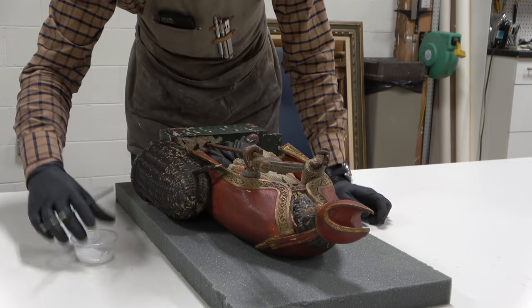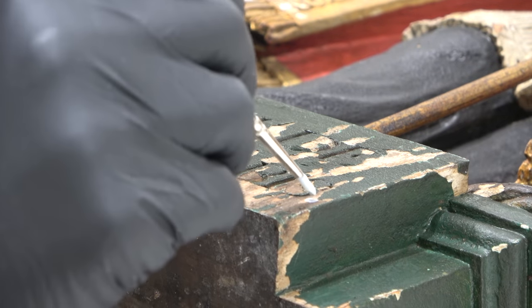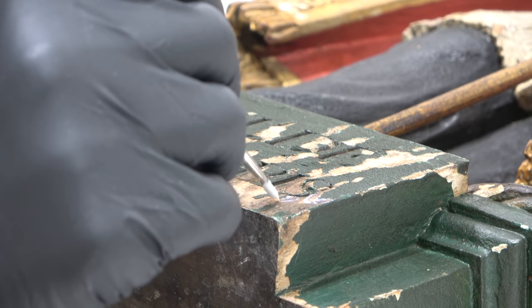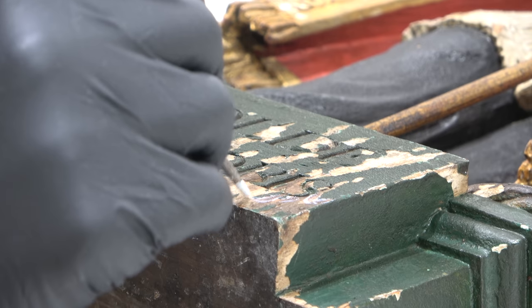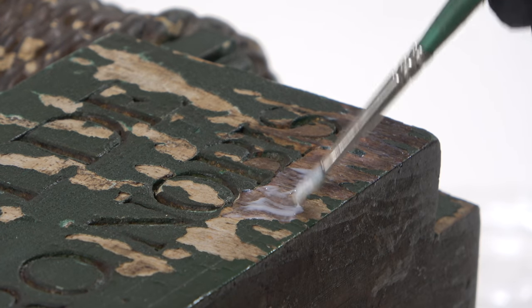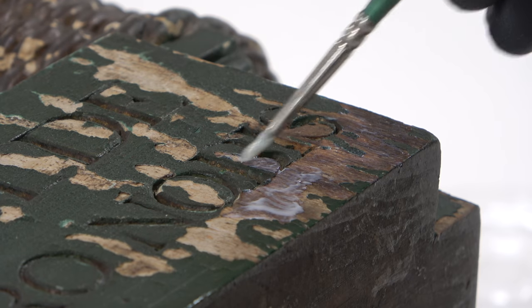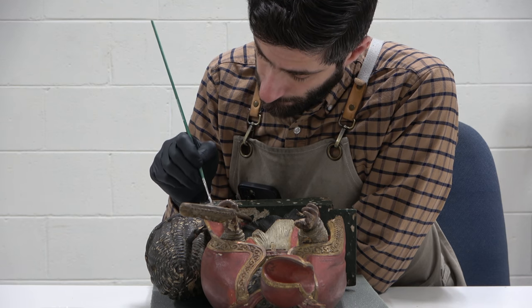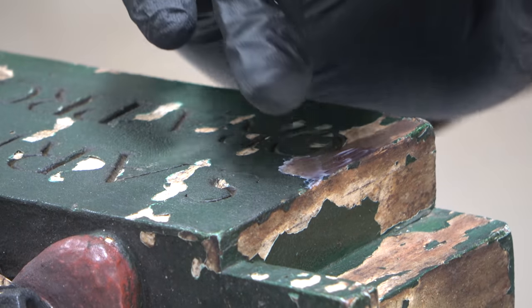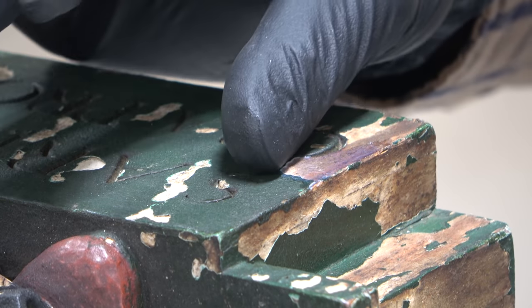The first thing I need to do is stabilize all of these areas of flaking paint. On a canvas, I might be able to saturate it with an adhesive from the back and address all of the instability in one fell swoop. But I can't do that here because this is a large block of wood, and gaining access to the back of the paint just isn't possible. I could try injecting it with a needle, but most of these areas aren't actively lifting — they've just kind of flaked off. So I'm taking an adhesive and a little brush, painting over all of the raw wood, partially to seal it but also to hold down any paint that is potentially lifting. By forcing it into the edges of the paint, I can ensure that when this adhesive dries, it will be holding down that edge which is vulnerable to lifting.